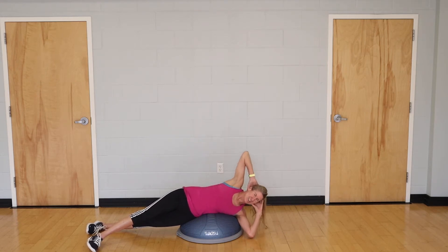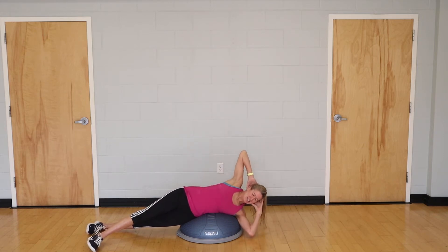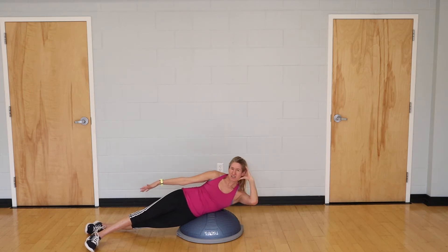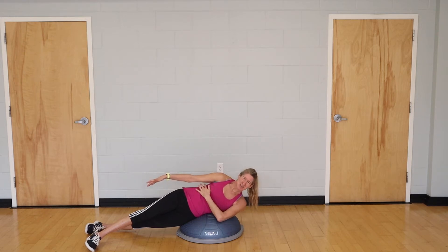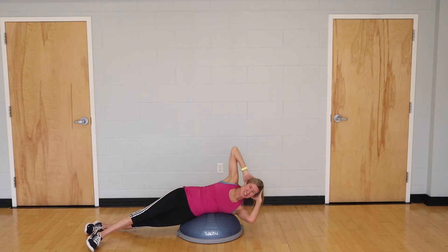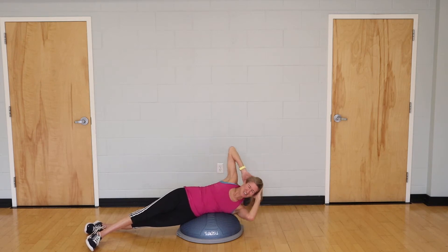Begin your first set of 10. Reach your top hand and see if you can pull up and hold a little higher. If you really want to feel the area we're firing, take your bottom hand and put it right below the shoulder and above the hip — you'll feel that muscle group kicking in. Go for your second set.